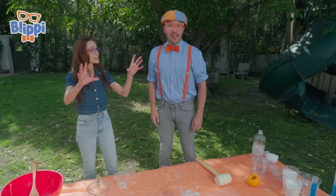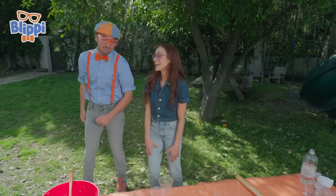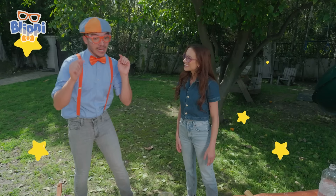And like that paint can. And fly through space. Wow, that's amazing! I definitely want to try this experiment! Let's go! Blippi, are you ready? I'm ready! Are you ready too? Yeah! Awesome!